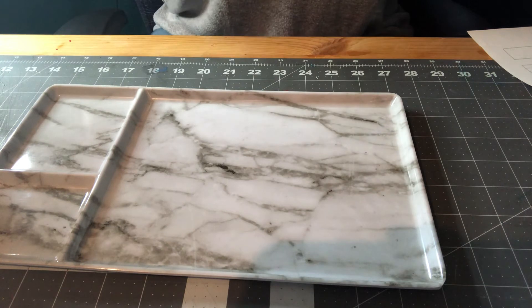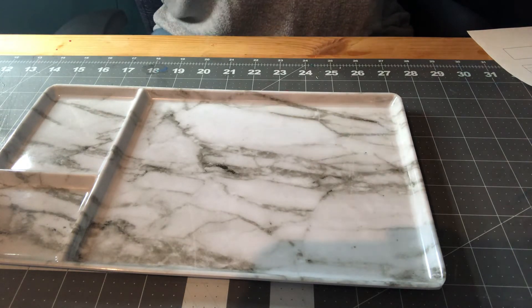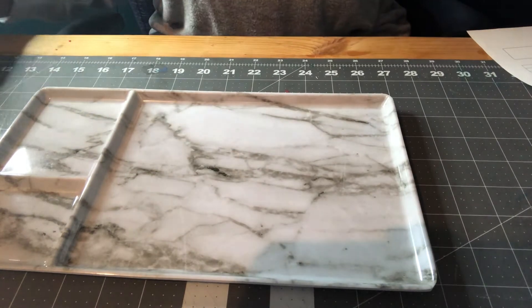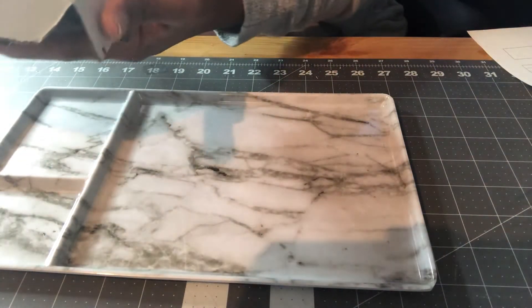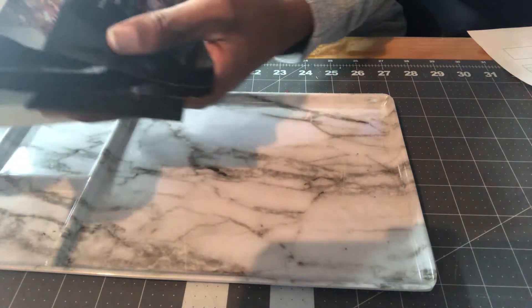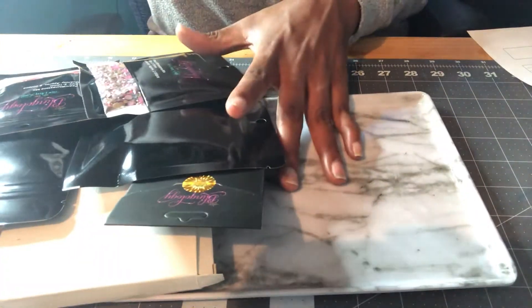I'll also do a Cricut 101 series because there are a lot of people who have their Cricut machines boxed up and not using them. I want to put out videos to show you how to get familiar with your machine and see that it's not as scary as you think. But enough of that — let's go ahead and unbox this box and see what I got from Deco Kraft.